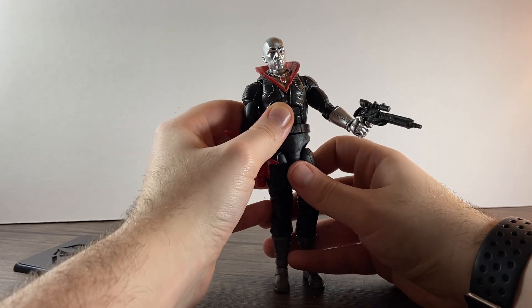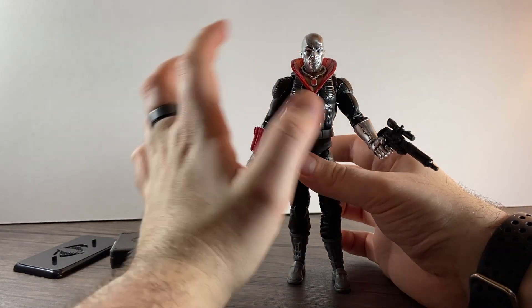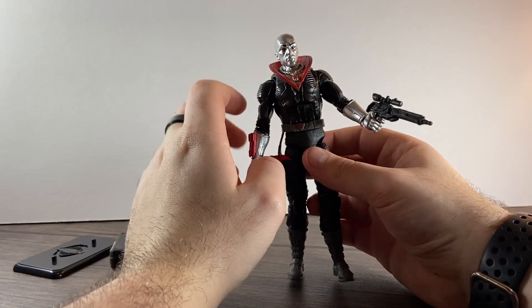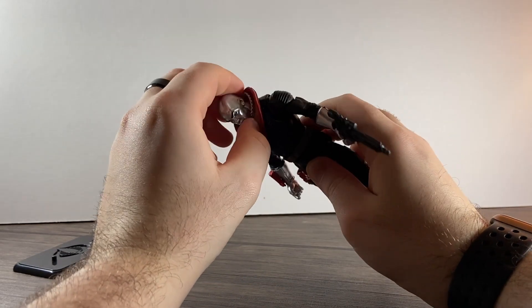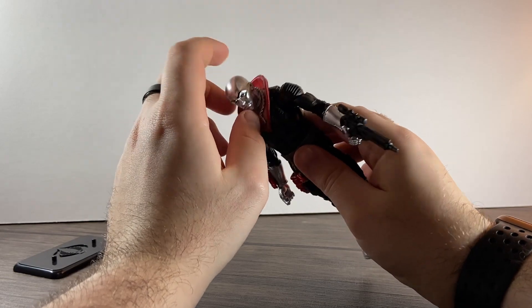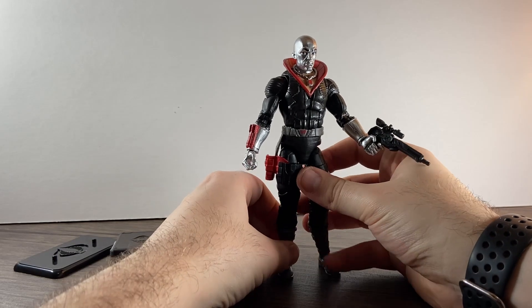I was trying to do photos with this guy and it was just all over the place. Looks-wise he's really cool — love the shiny kind of head on him. He's got a necklace here which does come off and moves around as well, so it's a nice-looking figure.